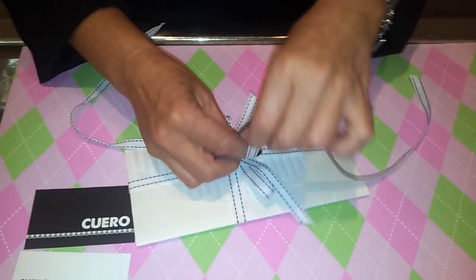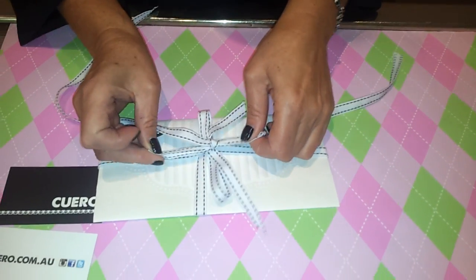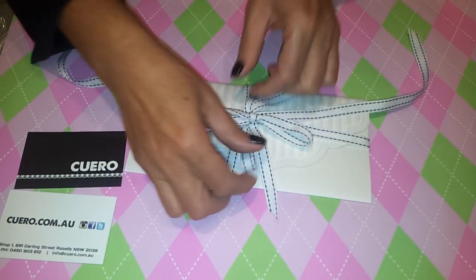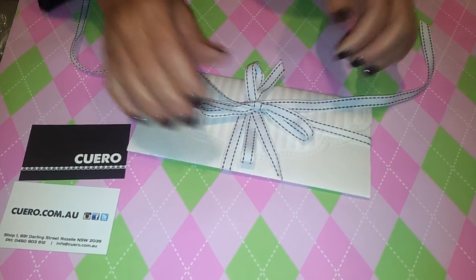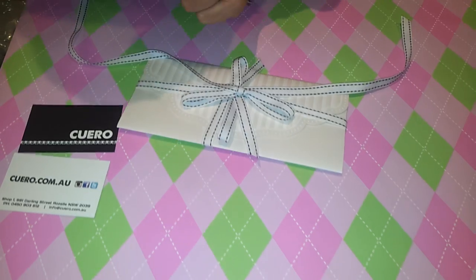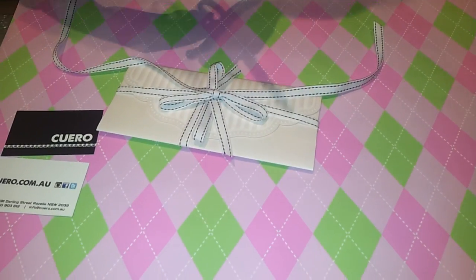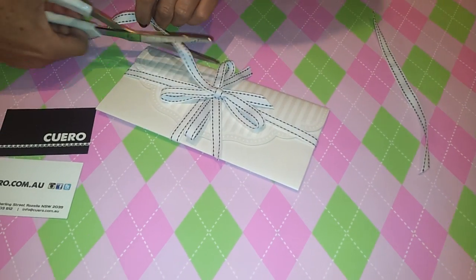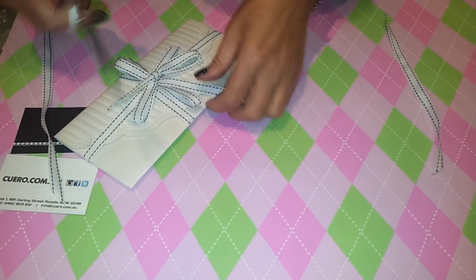Tie it into another bow and then just fan the bows out. Put a pair of scissors that cut ribbon and just cut off those bits.